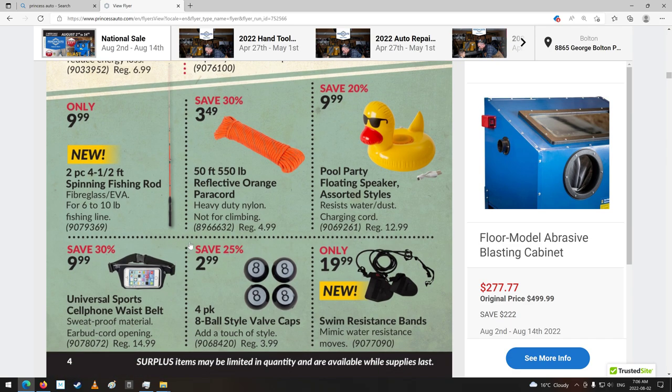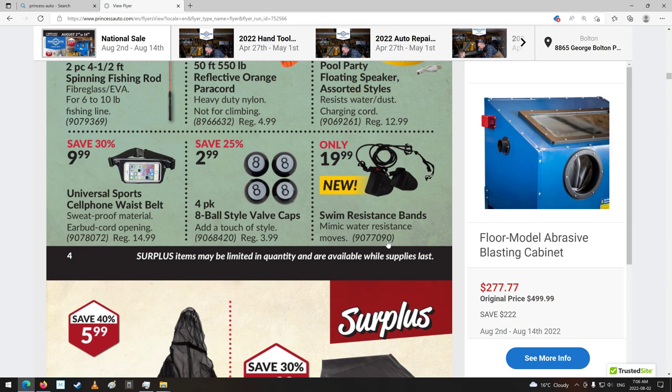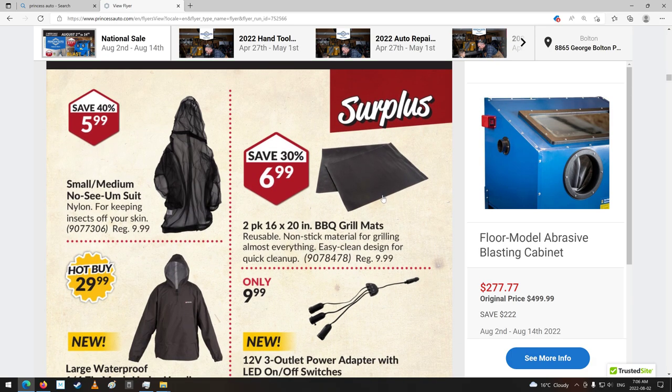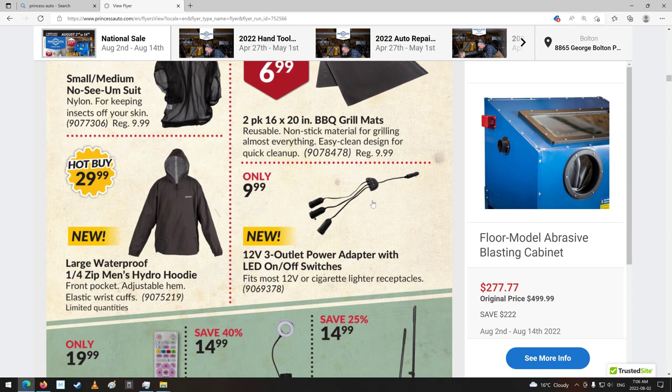Fishing rod. Reflective paracord. Swim resistance bands — oh, I see, they're kind of probably weighted or something. There's a splitter for your cigarette lighter. Not a lot of cars have those anymore, actually. Some are still coming with them, I guess, but a lot don't — all USB stuff now.